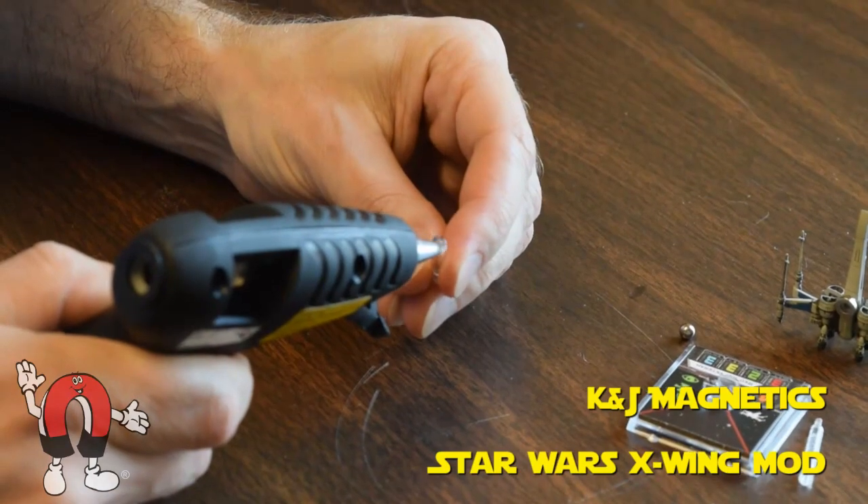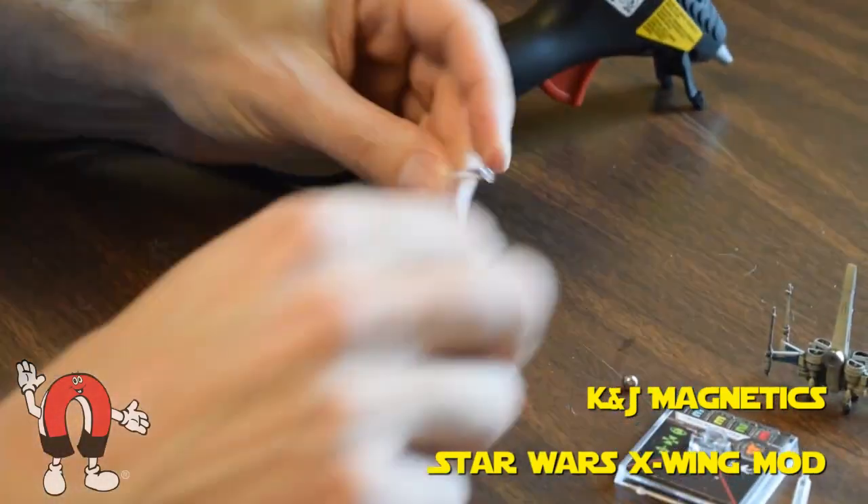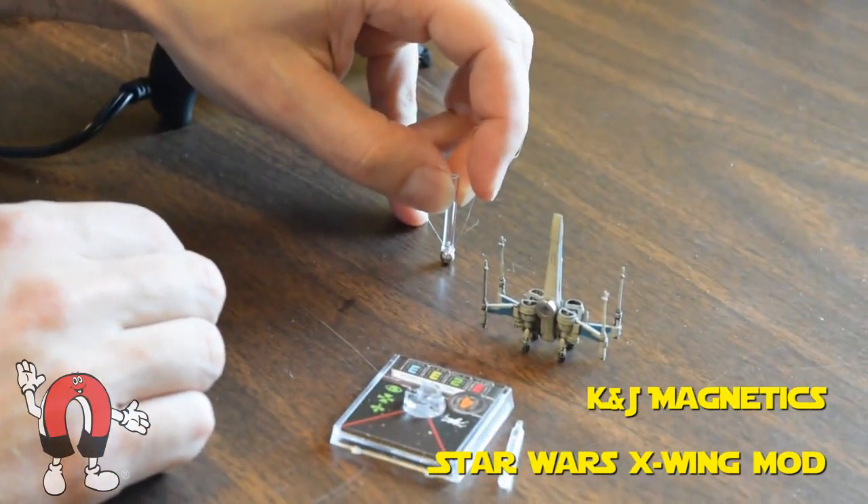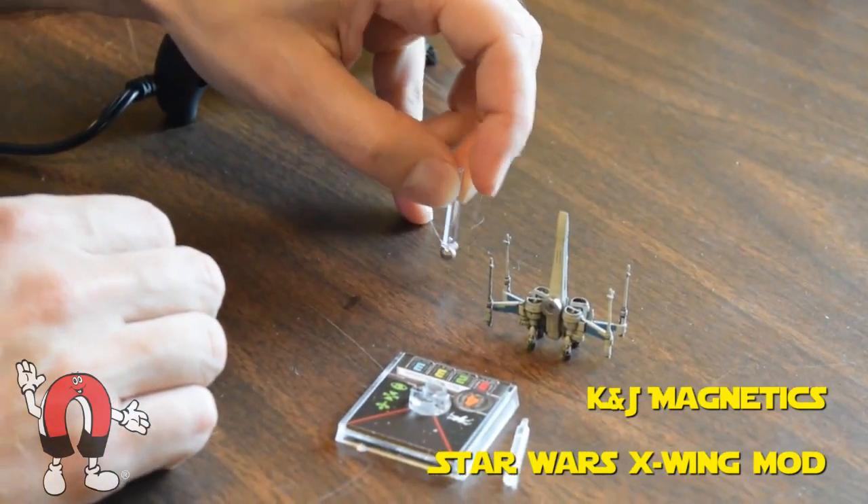Just a dab of hot glue and the steel ball will go on there nicely. If you want it to look a lot nicer you could use some type of craft glue.